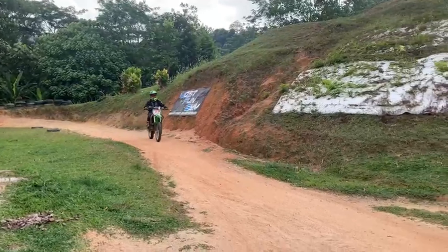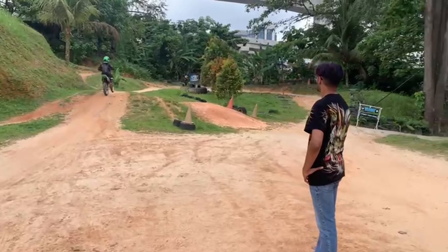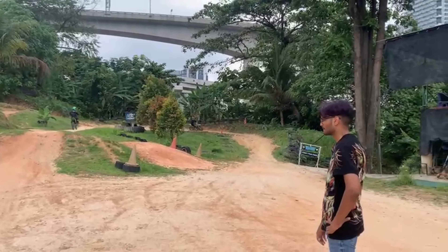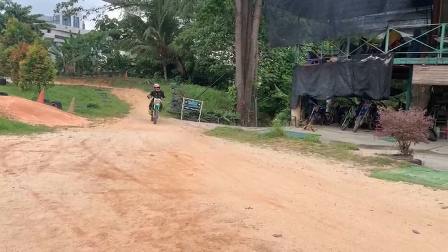May Wong and David Wong. We are doing the right hand turn. For David, it's the first time. For May, today is the second session. So now they're going to do the right hand turn — a little bit of adjustment.